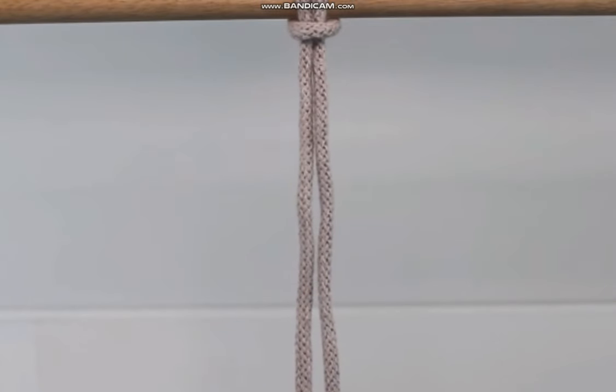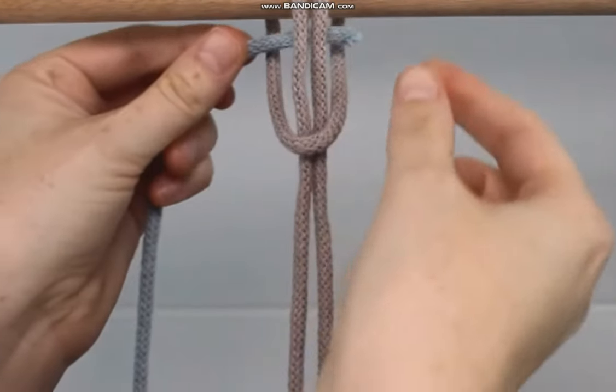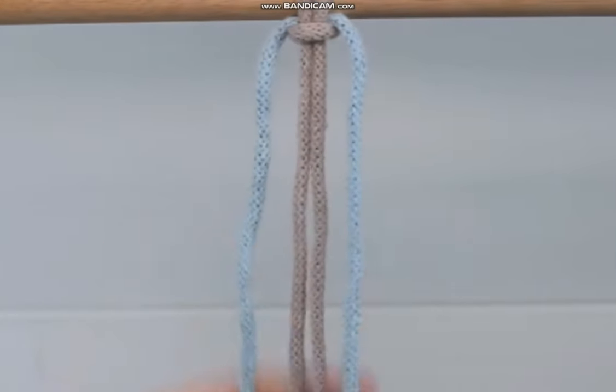It's called the Reverse Endless Balls Knot. To make this braid pattern, I like to attach my rope with a lark's head knot and then slide a second rope through the lark's head knot, pulling it even on both sides before securing that lark's head knot back to my dowel rod.